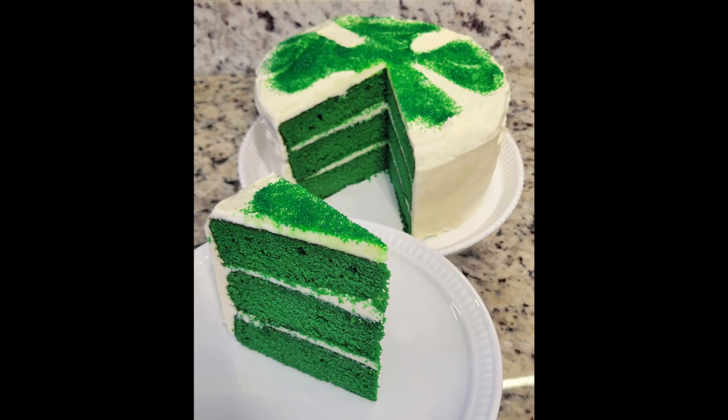That wraps us up on how to make green velvet cake — your Saint Patrick's Day holiday special. Comment below and let me know how yours turns out. If you liked the video, be sure to give it a thumbs up. Thank you so much for watching, and have a great day.